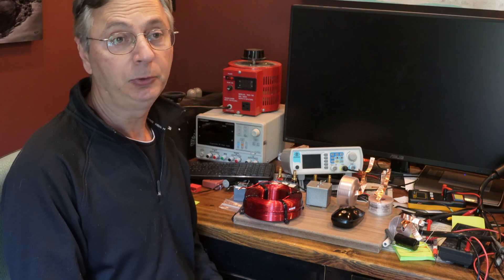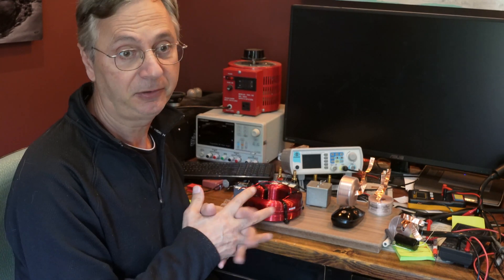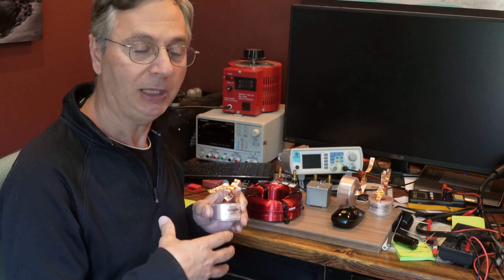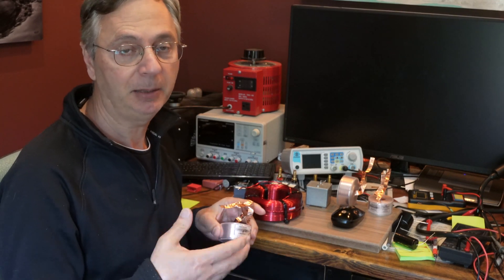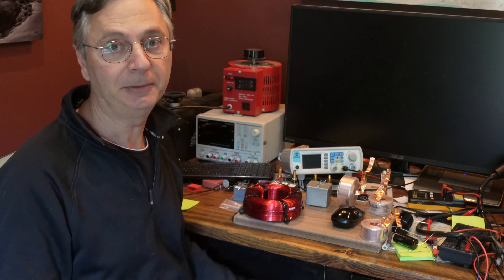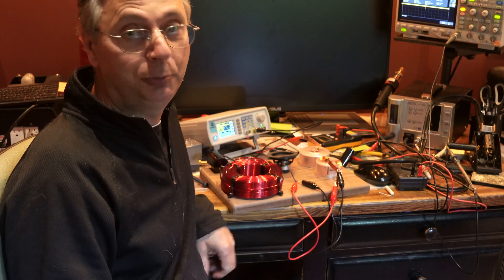If you'd like to see more technical details about this issue, I did another episode where I connected the inductor to an oscilloscope so you can actually see how the wave transfer is happening — the amounts and more details about it. I'll link that episode in the description below. If you find this video helpful, please subscribe and give it a thumbs up. Thanks again, hope you enjoyed it.